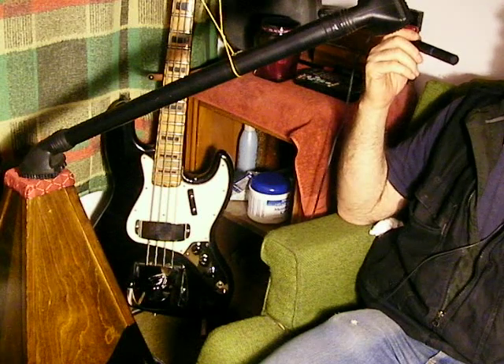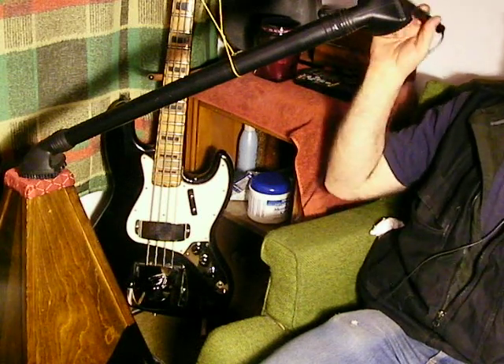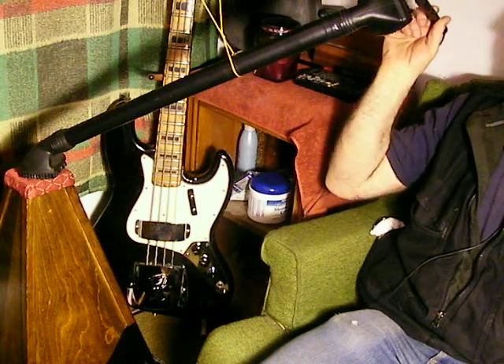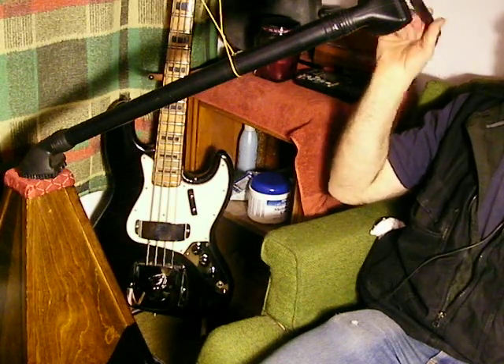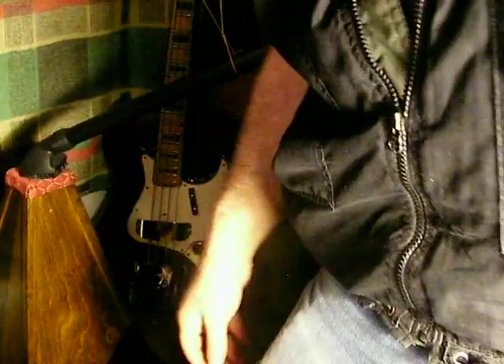Brian here. Does anybody have a message for the folks at the ITC bridge? Okay, I guess I'm going to leave it at that. I hope I covered everything enough. Thanks for watching.